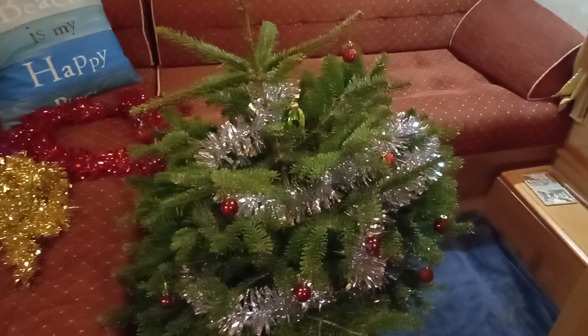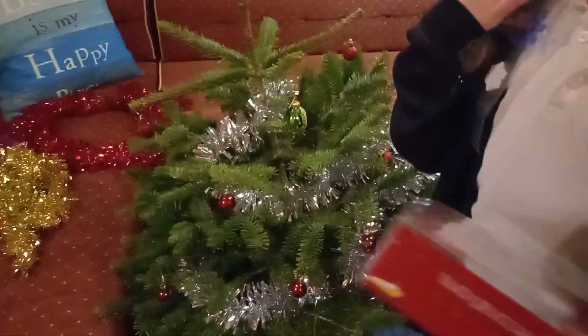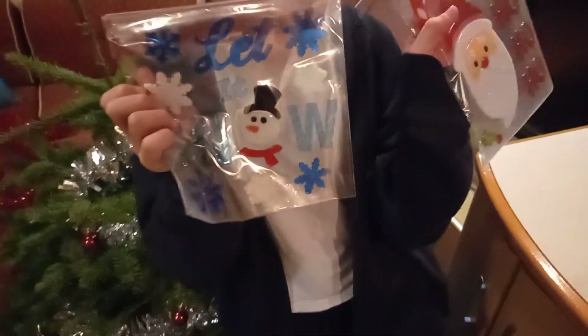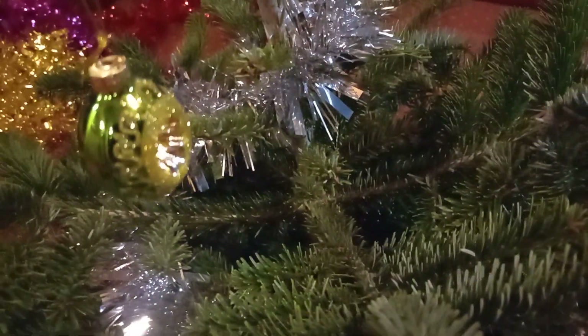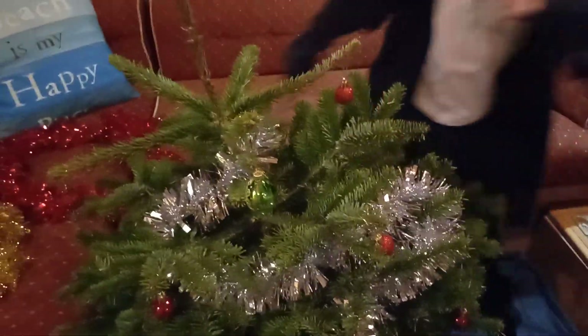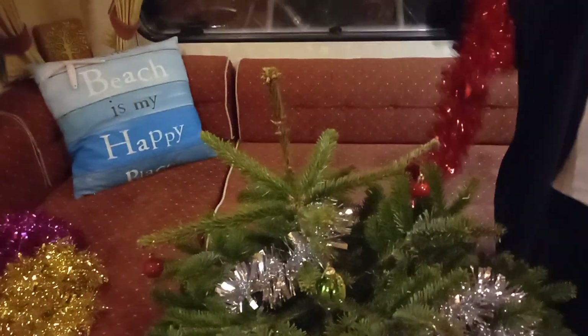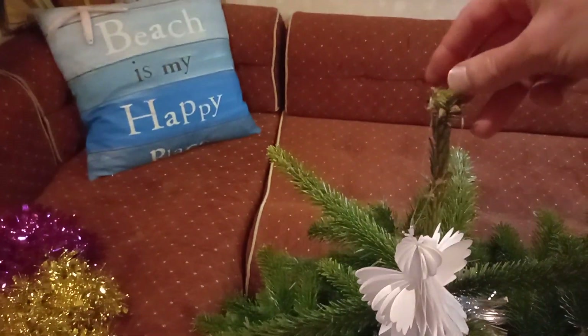This video is as much for van lifers as it is for people with a small space, just like us. Next — nutcrackers. We did buy one really nice bauble, just there. And then the angel — we need to put the angel on top somehow.